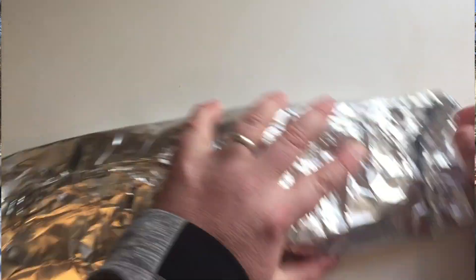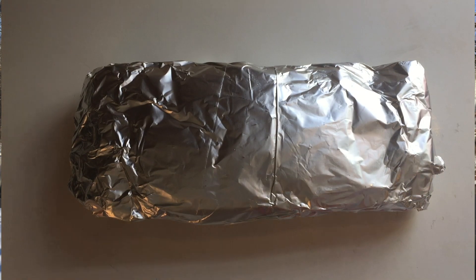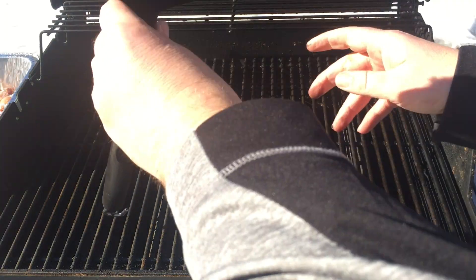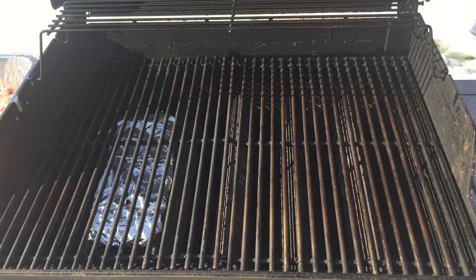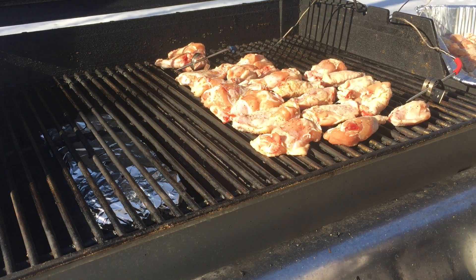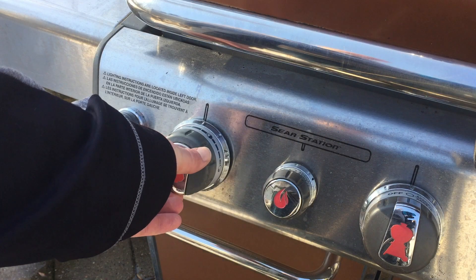I cut a couple little slits in the packet — depending on how long your packet is, it depends on how much you use. I'm gonna be smoking chicken wings today, so I probably don't need this many wood chips; it's a little overkill, but I'm using it anyway. On my grill I've got four different burners, and I'm gonna use one of the end ones to heat the wood chips up and get them smoldering. Before you put any meat on, make sure there are wisps of smoke coming out, so I'll let this heat up and the packet start smoking for a while before I do anything with the meat.